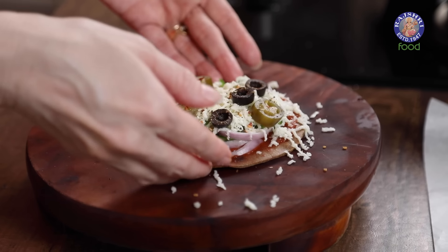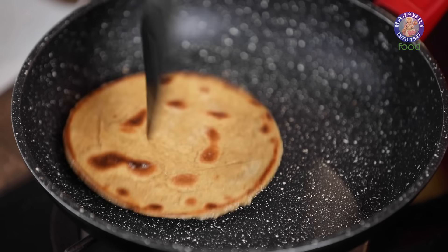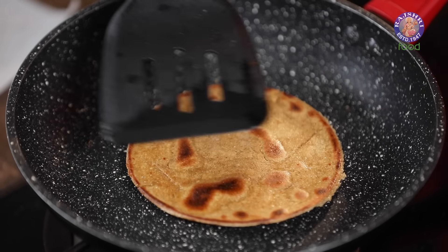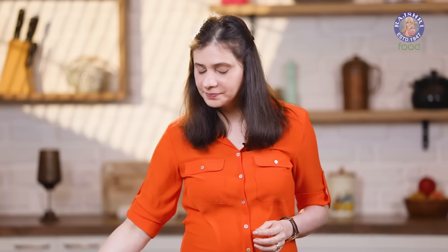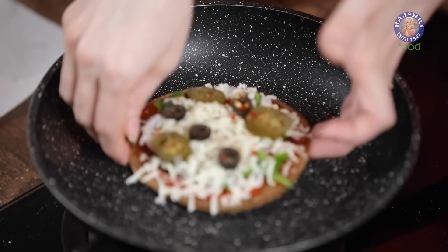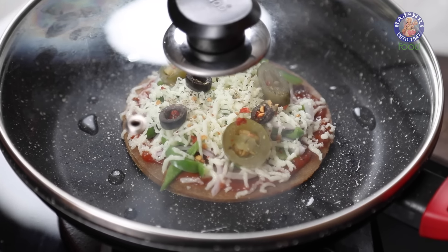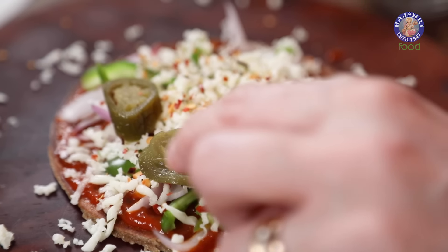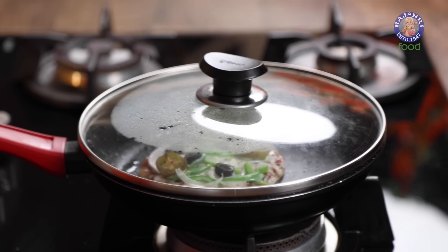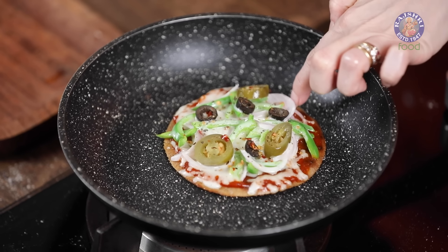This pizza is ready to go on a pan. Let me check on my other base — it's beautifully cooked on one side. While I get the next pizza ready, this one is ready to bake. I'm going to cook this over the pan only. Drizzle a little bit of Oil and on a slow medium flame, let it cook. Make sure you cover it with a lid. The cheese is beautifully melted and the crust is also nicely cooked.